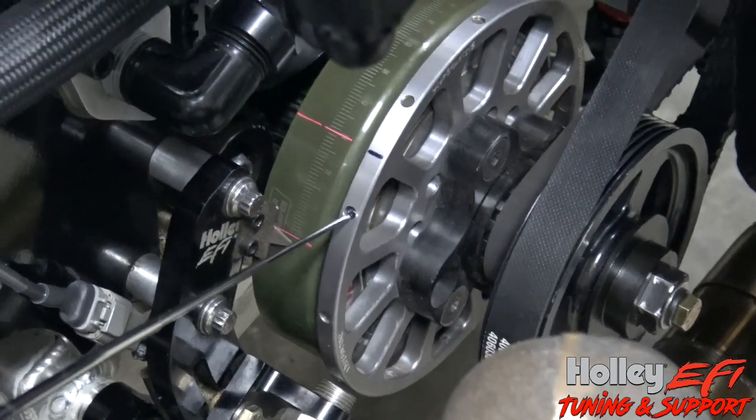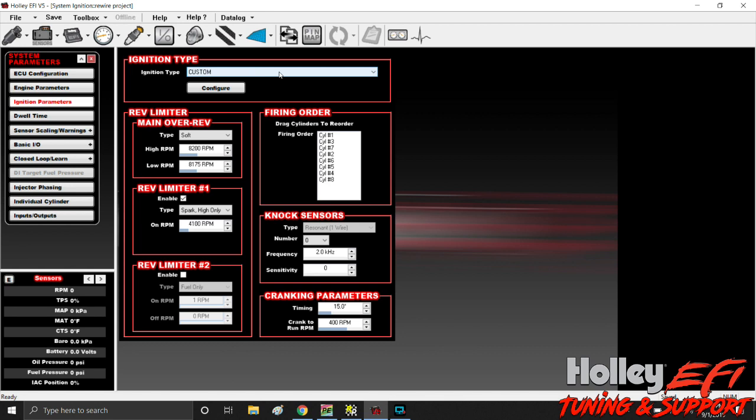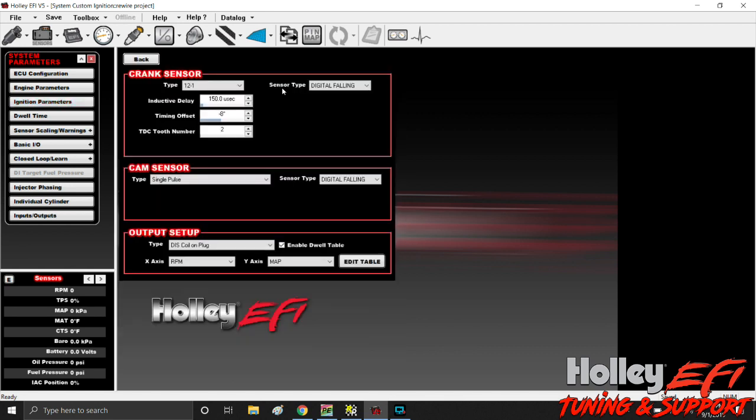We're going to set it up in the software right now. Click on your system ICF, then click ignition parameters up here. You're going to have a few options, but go to custom and hit configure. The type is 12 minus one. Mine is set up for digital falling, which means it passes the sensor and falls off the sensor on its way to top dead center at 60 degrees. The TDC tooth number is two — remember we talked about 30 degrees per magnet, and we're on the second magnet after the missing magnet. These two figures you'll come up with on your own when you confirm your static timing and inductive delay. I made a video on how to do that as well, so refer to that video on how to set up your timing offset and inductive delay.